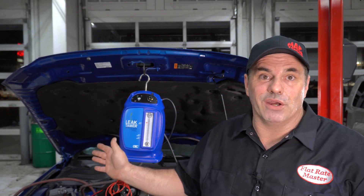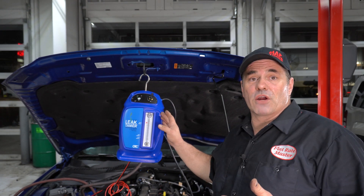It's in for an EVAP code. I already diagnosed it — nothing real major. It's a stuck open purge valve. There's a TSB on it, so I'm not going to bore you with showing you a purge valve going bad. There's no service port, so how do you hook in?